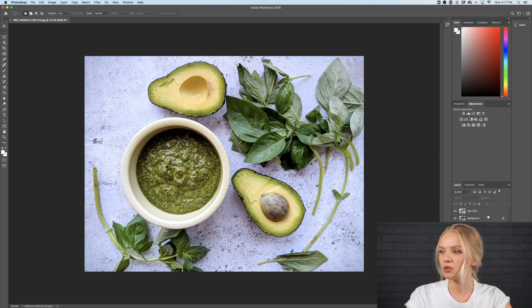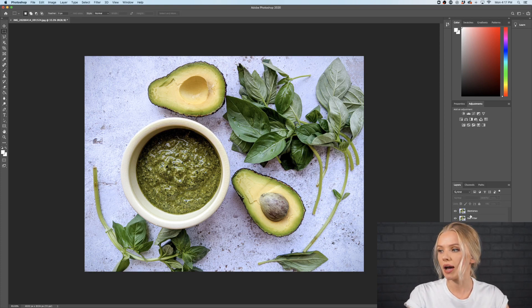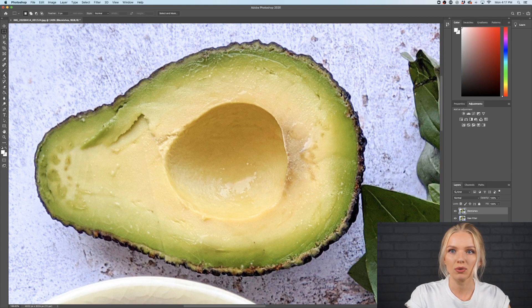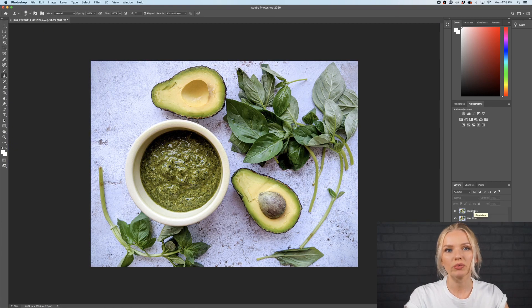Now I'm going to make a copy of the Camera Raw filter layer by clicking Command+J, and I'm going to rename this layer 'blemishes.' On this layer I'm going to go in depth and see where I have those little things that are a little bit disturbing for the eye and remove them. I'll do that with the stamp tool — you can find it on the left side. I'll adjust the sizing and hardness of the stamp tool.